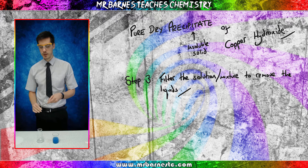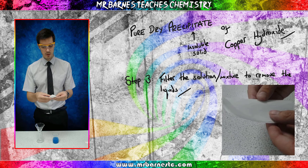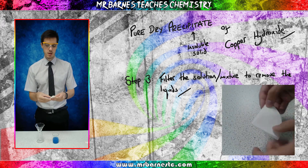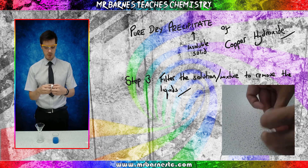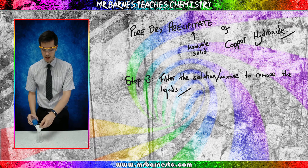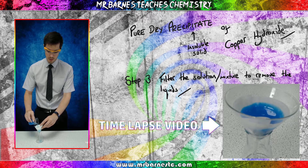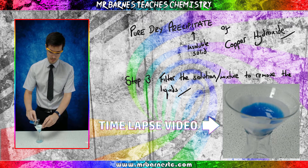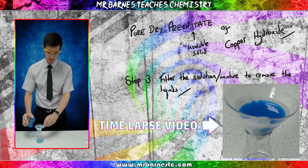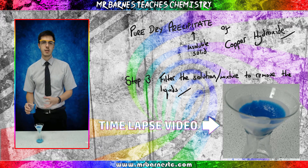To filter, we get a filter funnel and filter paper. We fold the filter paper in half, in half again, and open it out by one of the tabs. Place it in, take your mixture, and very slowly pour it in, making sure it doesn't go above the filter paper line. You'll also want to get a bit of distilled water to rinse in any solids that are left.